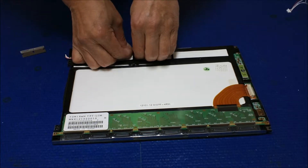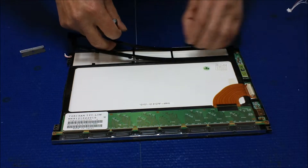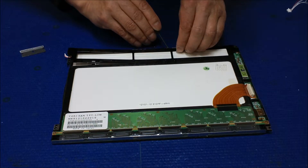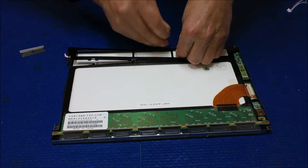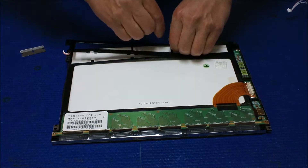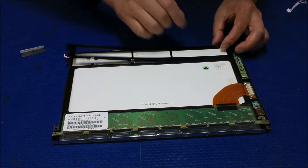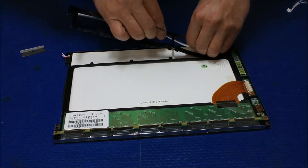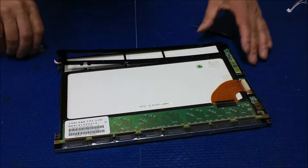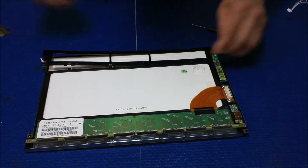Just push it, push it, take it out — get your hand in between and push it down. It's a little bit tricky but all right. There's one more here covered by tape, so let's do it. I need to remove this tape to see what's underneath.